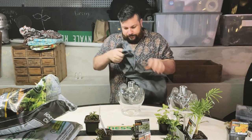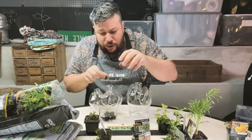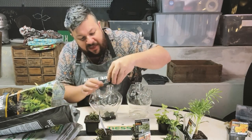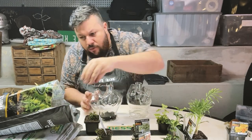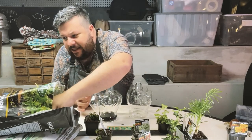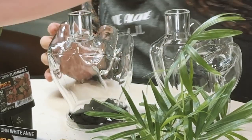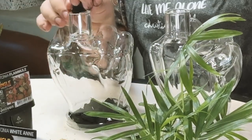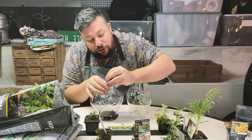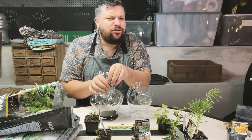You know what, I'm going to put on an apron. So the first thing you want to do is fill the base with a handful of charcoal. This is good just for making sure the moisture stays in there — I think. I don't know, I'm making most of this up. I know it absorbs things because when they pump your stomach they pump it full of charcoal, don't they? Is that true?